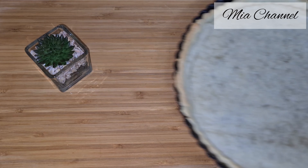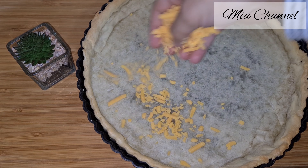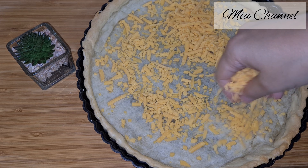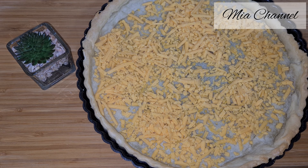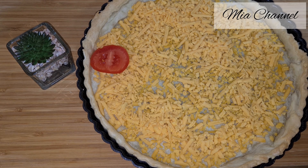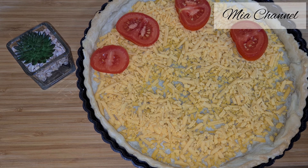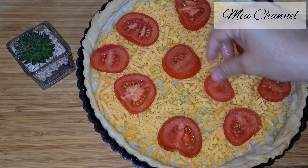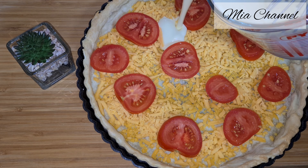Now we can start filling our quiche. I put in 200g of grated cheddar cheese. Then 2 sliced tomatoes. And now add the filling with the cream we've made before.